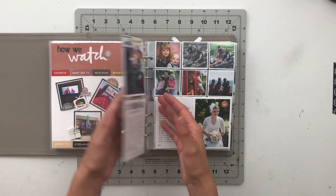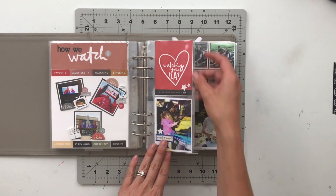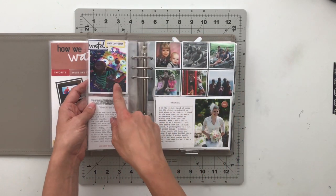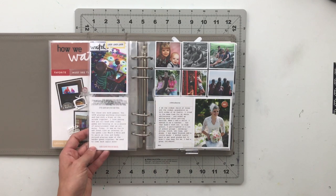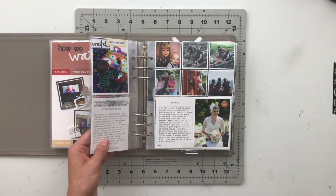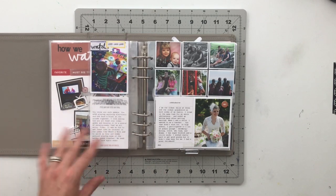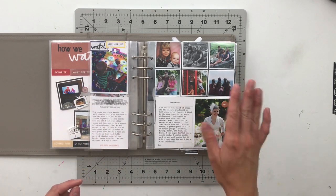For the next one, I have a little insert about some photos I took of Aaron and the kids playing in an arcade, talking about how we all love to play video games — how we are all gamers. Just a simple little thing.